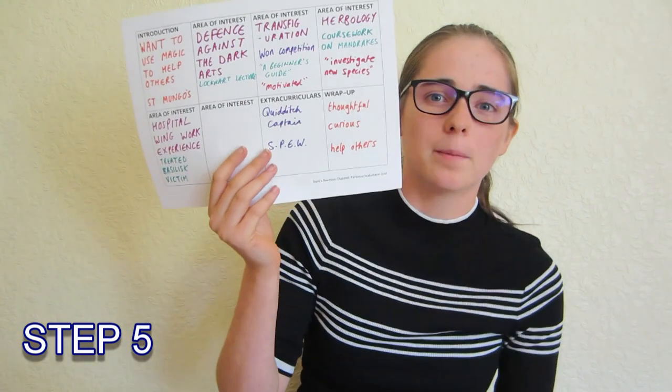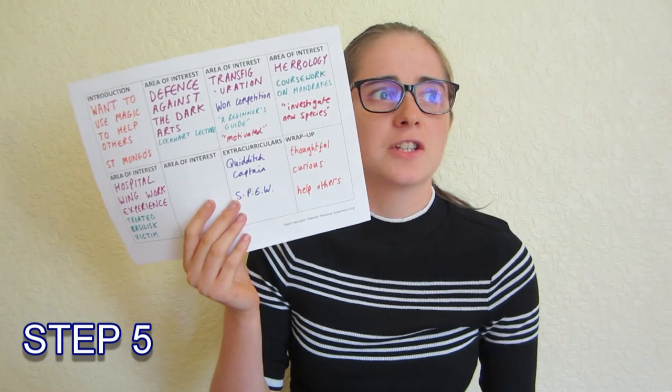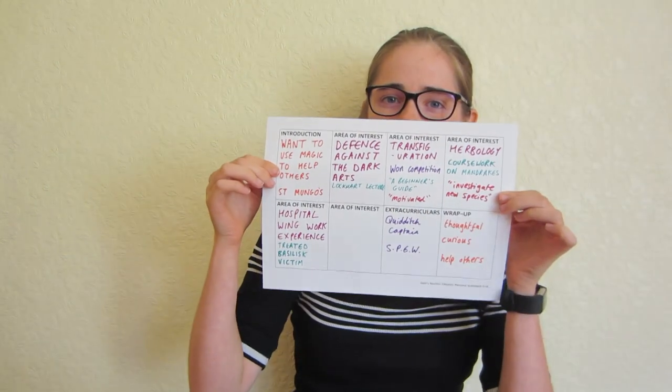Maybe you're thoughtful, curious, you help others — anything you can think of: confident, diligent — just think of the words that best describe you. Maybe ask your parents or your friends, but to be honest if I asked my friends they'd probably just say gobby, so not the best. Anything like that though, put it down. That's your personal statement plan done. This should make it a lot easier to write your personal statement than if you just jumped straight in. Join me in my next video where I'll give you five more steps on how to turn this plan into a polished personal statement.